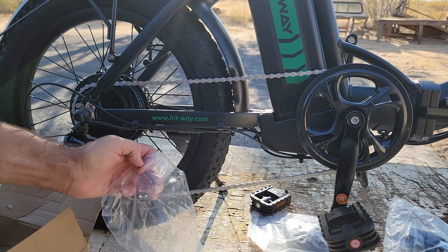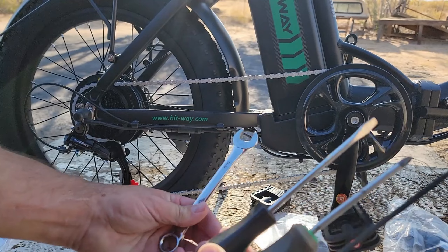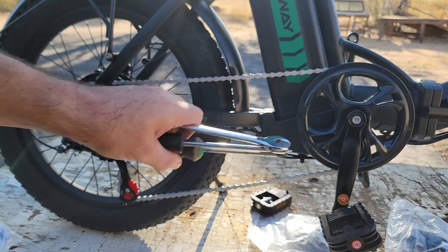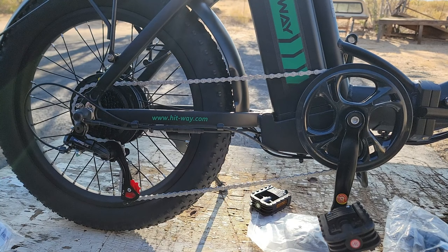It's worth saying that everything you need to put this bike together is this right here. You need a Phillips and a flat screwdriver, a wrench for your pedals, and an Allen wrench. And that's it.